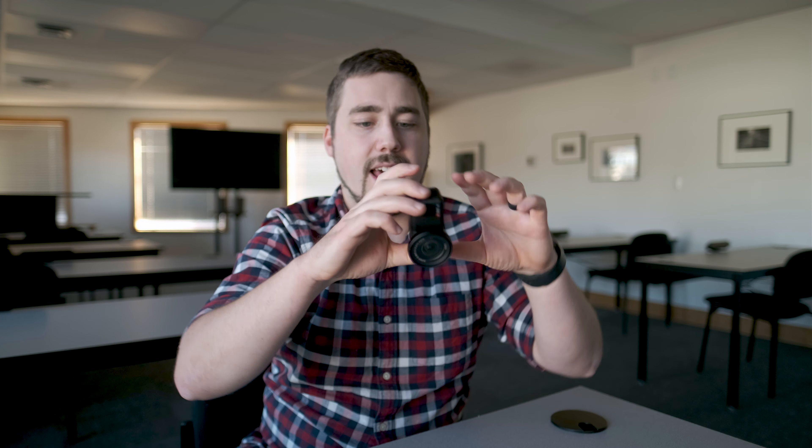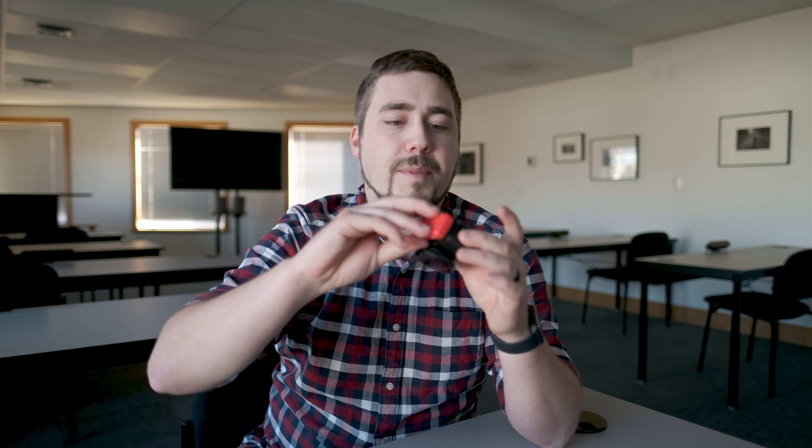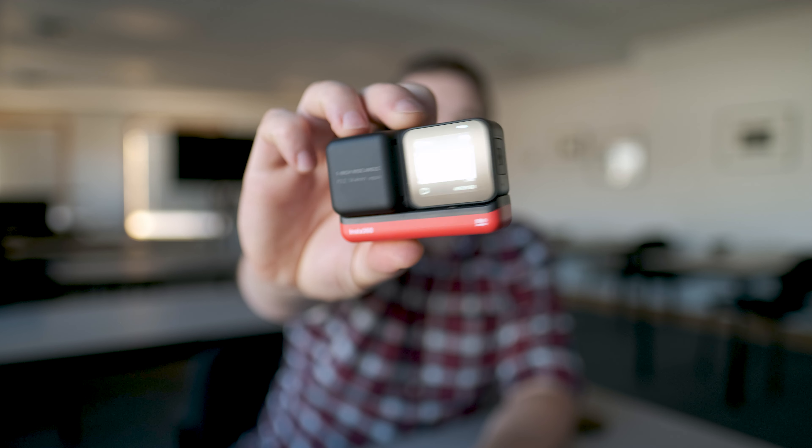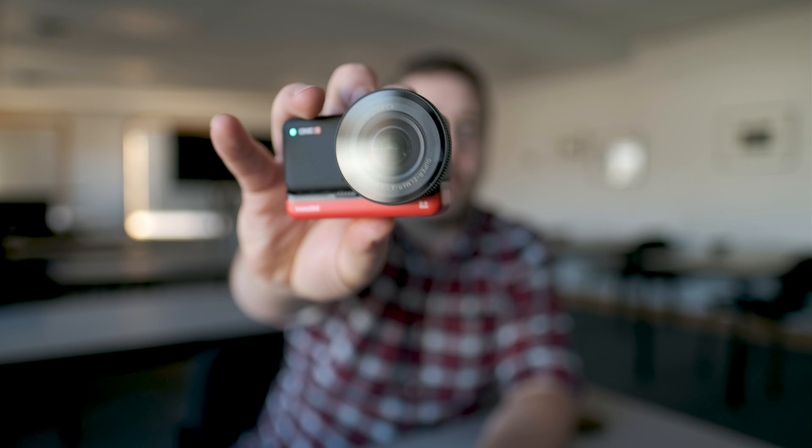The first thing I want to do is build this camera with the one-inch sensor mod. I'm going to take the camera module, the control module, and combine them by pinching them together. Then I take the battery and clip it on the bottom — the battery holds everything together. Also worth noting: this is all waterproof even with the modularity, which is fantastic. Now the camera is all built, you can see it has the one-inch sensor, and there's the screen on the back.